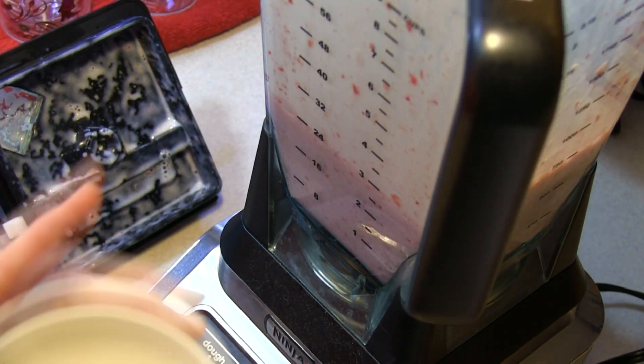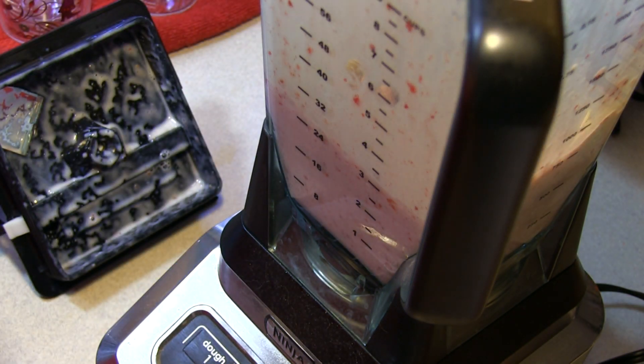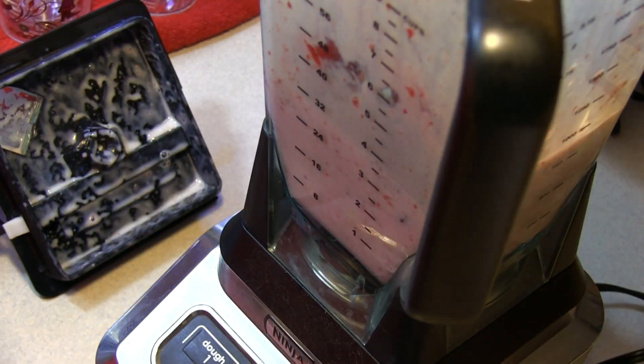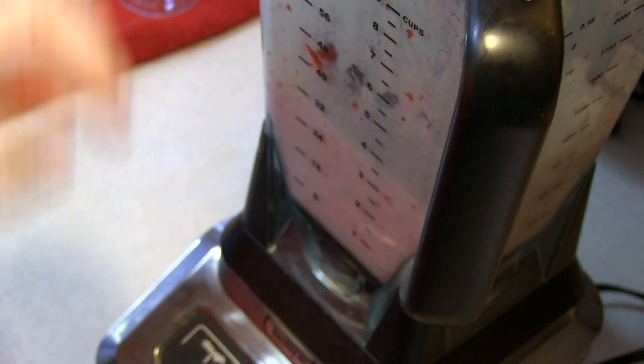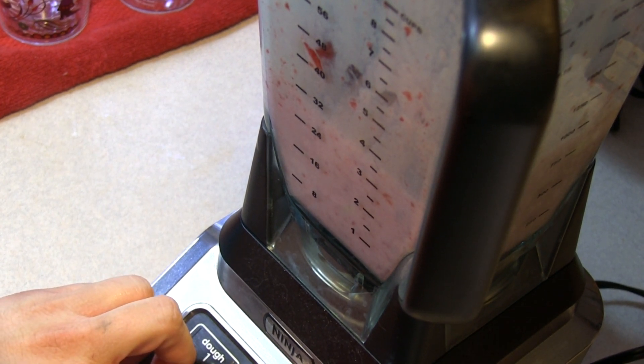Here comes the banana part. I took a banana, I cut it up. I'm going to add it in with the second half of the strawberries and throw it back in and whirl it all up and then Bain will be drinking his favorite smoothie. It's that simple folks, really it is.